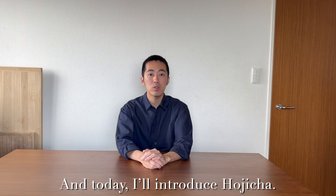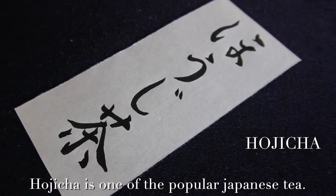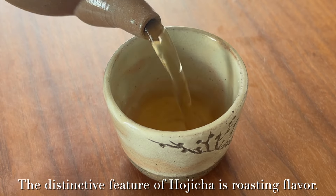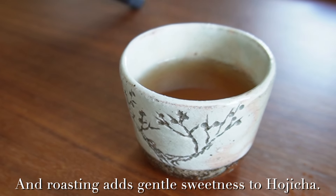Today I'll introduce hojicha. Hojicha is one of the popular Japanese teas. The distinctive feature of hojicha is a roasting flavor, and the roasting adds gentle sweetness to hojicha.